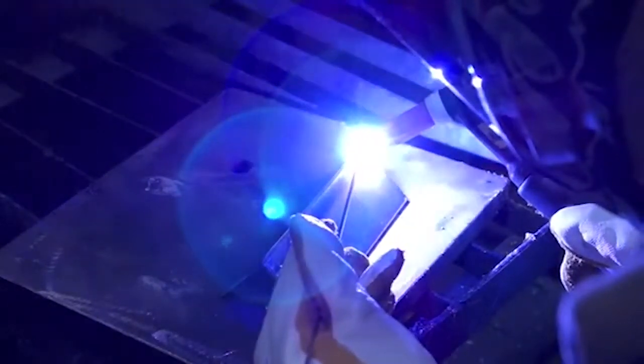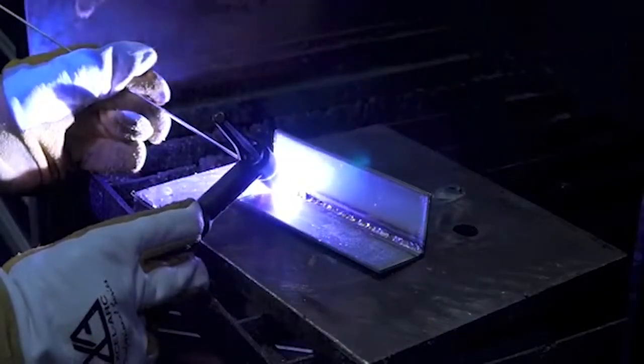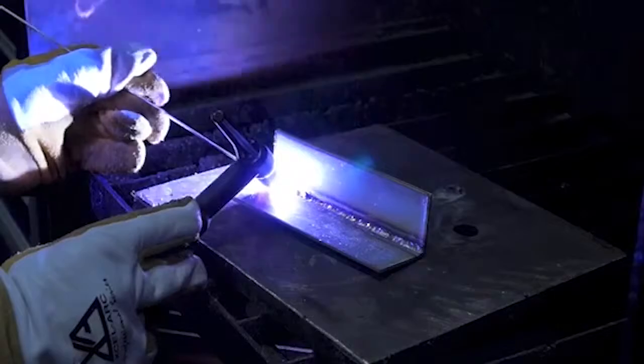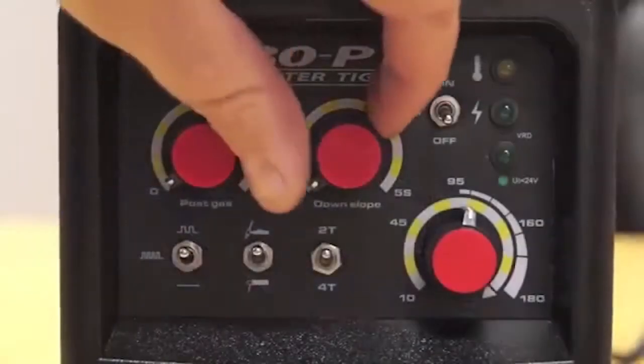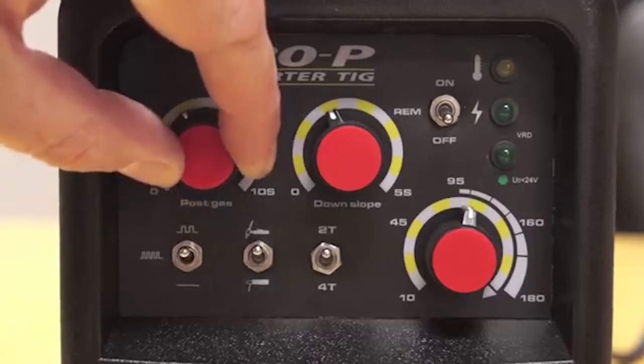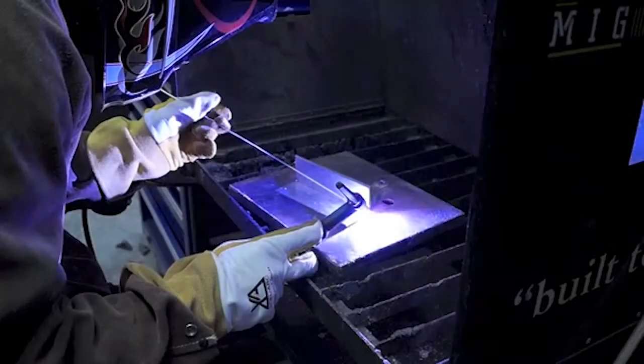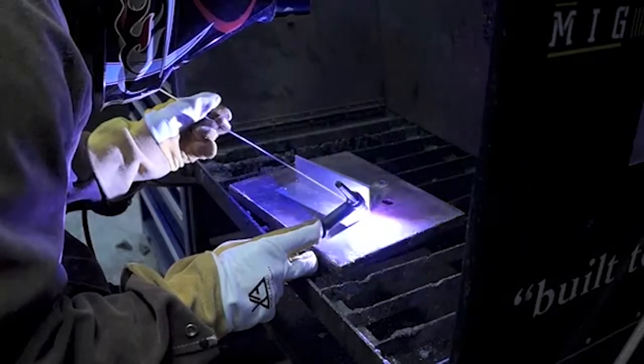The HF arc ignition provides pre-gas and instant arc ignition with the press of the torch switch, leaving no tungsten inclusion and no contamination of the tungsten electrode. The downslope post gas function combined with the T2-T4 trigger function gives you control of the welder, allowing you to control the start and finish of the weld process at a professional level.